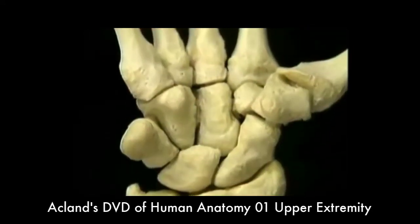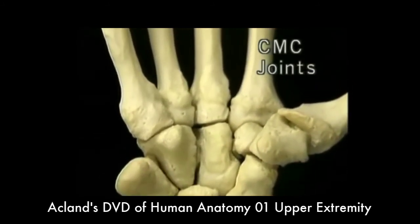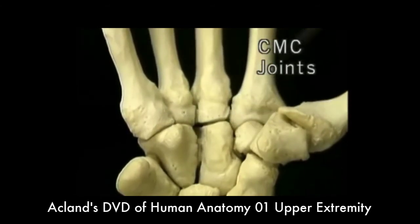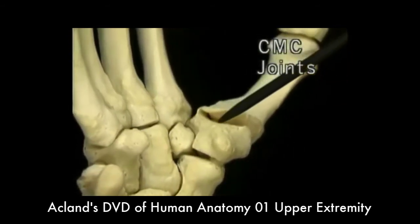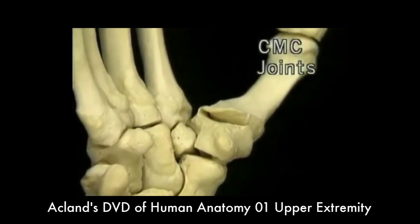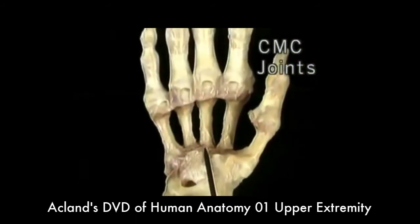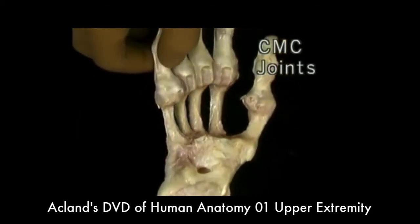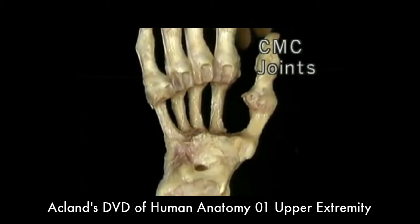Carpometacarpal joints. The bases of the four finger metacarpals, tightly packed together, articulate here with the distal row of carpal bones. The base of the first metacarpal — the one for the thumb — articulates separately here with the trapezium. These four carpometacarpal joints only allow a small amount of movement. The fifth metacarpal is the most mobile, the fourth is less so, the third hardly moves at all, and neither does the second.